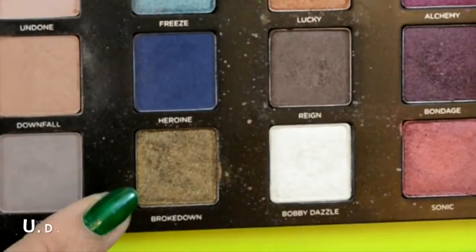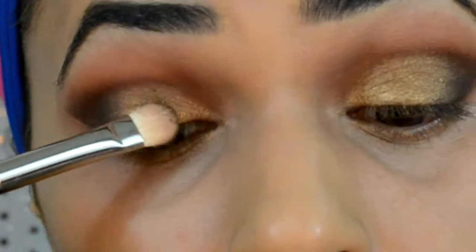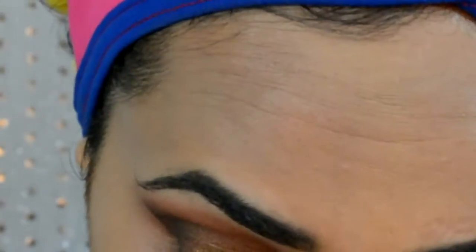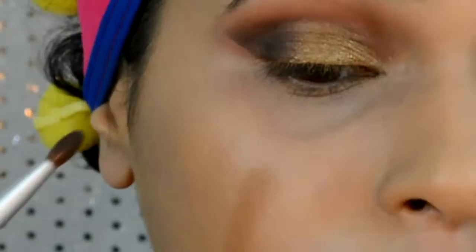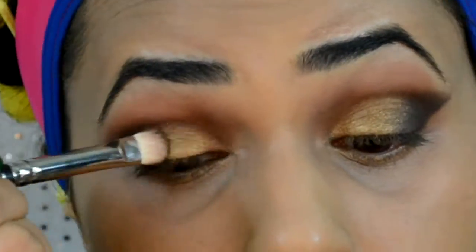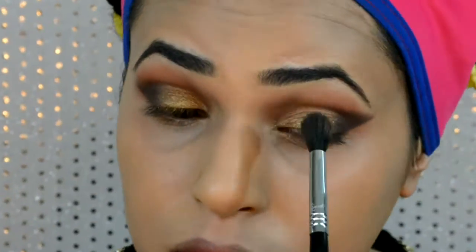Then picking up Broke Down eyeshadow on a flat shader brush and applying it on top of the Brassy eyeliner in patting motions, then going back with the Defi eyeshadow and blending between the two eyeshadows. Going back with my blending brush to make sure we have no harsh lines.